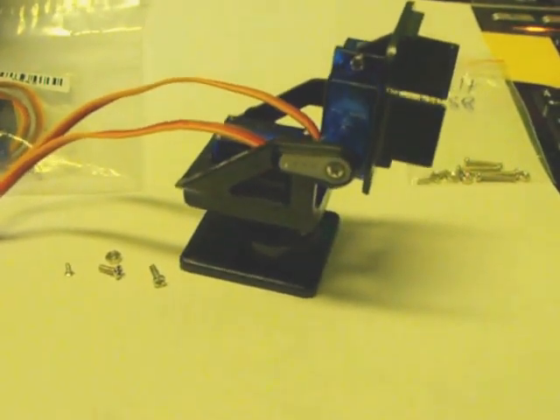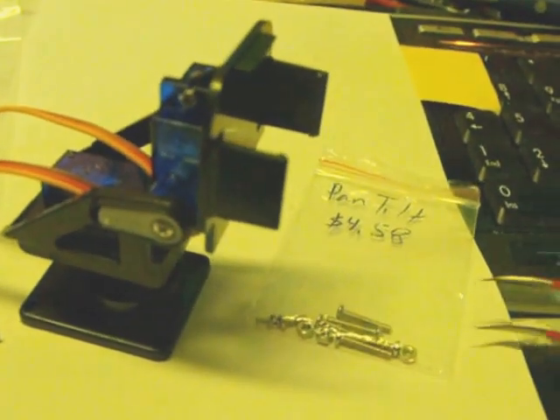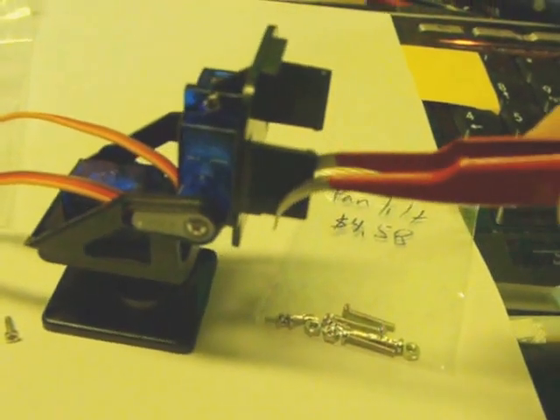It comes with a little bag of screws, little nuts and bolts, but it's not initially obvious what screws are used for what. So I was just going to run through how I put this together.